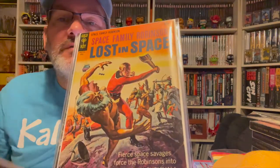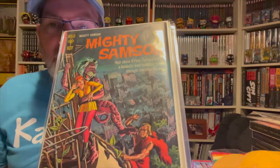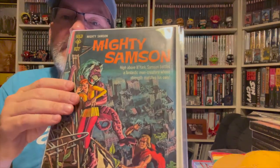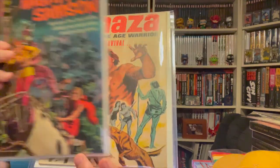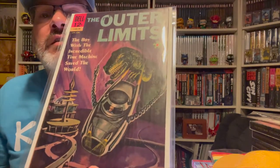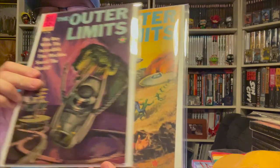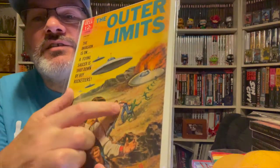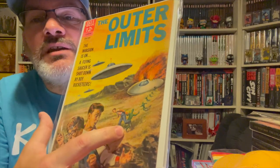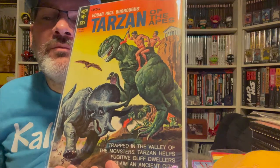I'd love to start a conversation about these. I follow a group on Facebook and they post covers, so I get to see more. If you have any of these and you've collected them, what's your favorite? I'd love to hear from you. And this one is great — these are literally little green men. That's my Gold Key painted cover collection so far. Thank you for watching!